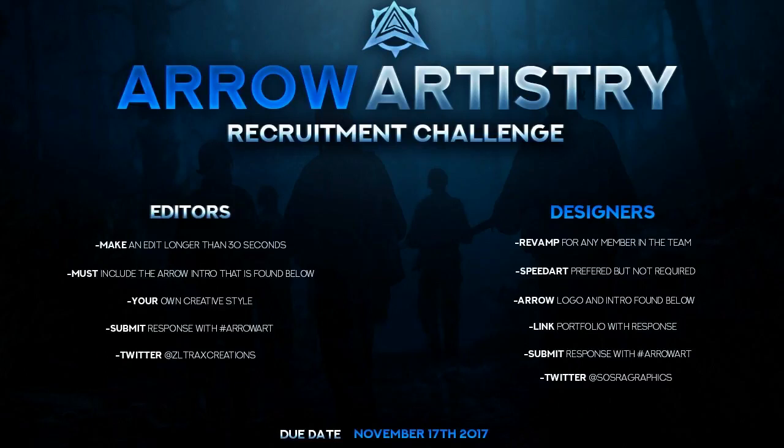Yo, what's up Arrow fans, it's Arrow Eli, and today I'm going to be going over the Arrow Artistry recruitment challenge. In this recruitment challenge, we are going to be picking up some editors and designers.